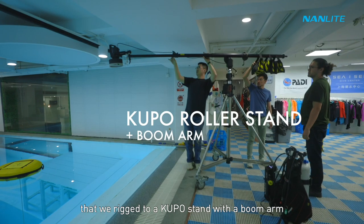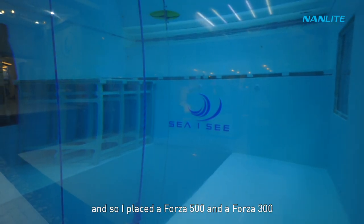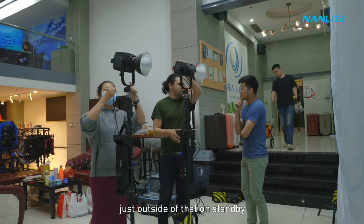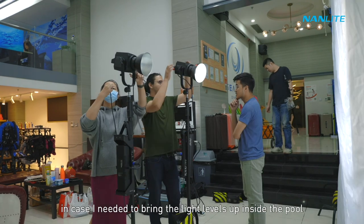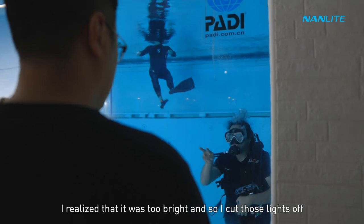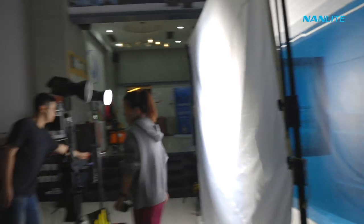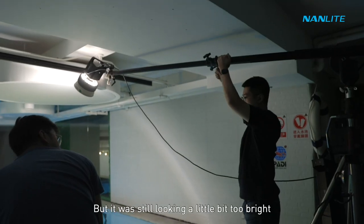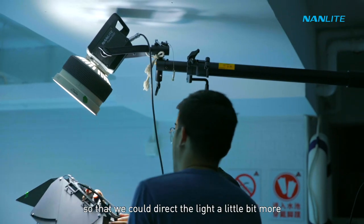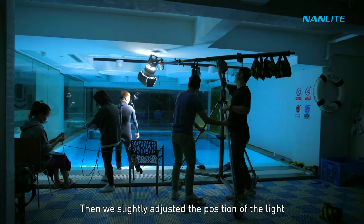Our key light was a Forza 500 with a Fresnel attachment, rigged to a C-stand with a boom arm. The pool had a giant glass window, so I placed a Forza 500 and a Forza 300 just outside on standby. Once I was in there I realized it was too bright and cut those lights off. We then added barn doors on the Fresnel attachment to direct the light and control spill off the walls, and slightly adjusted the light position.